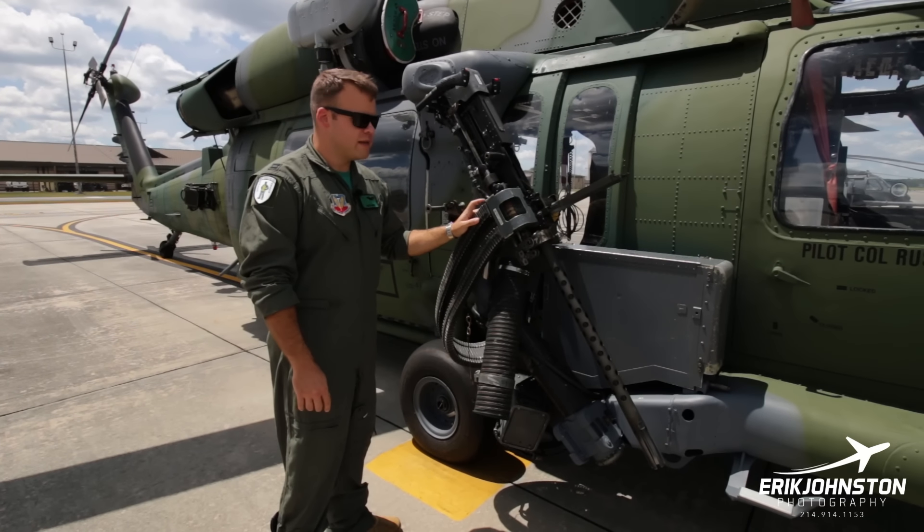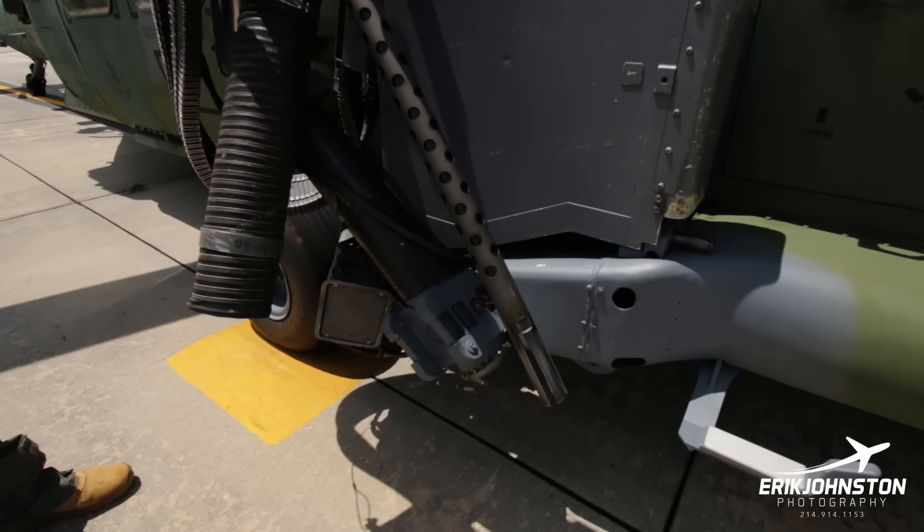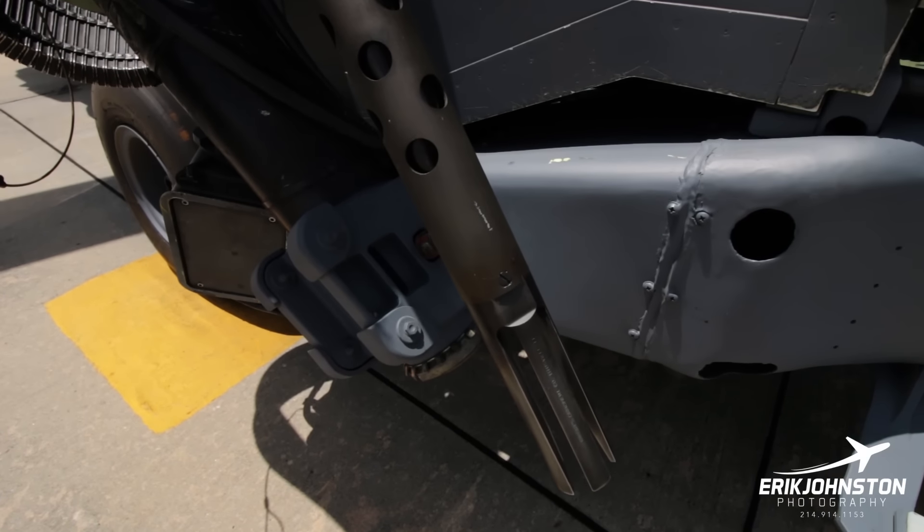This is the GAU-18 .50 caliber machine gun. It's crew-served by one of our special missions aviators, or back-enders, who ride in the back.